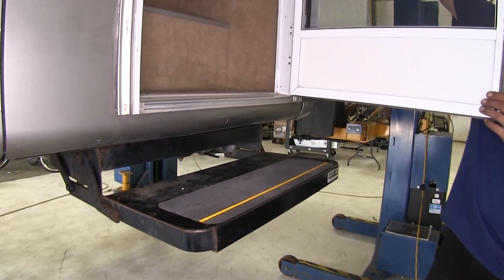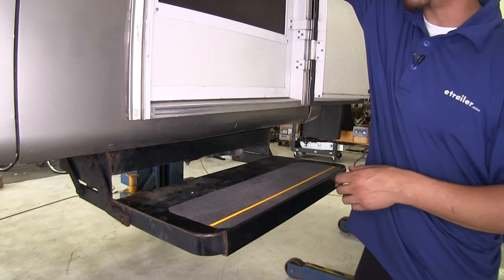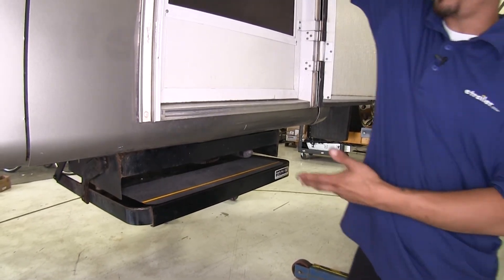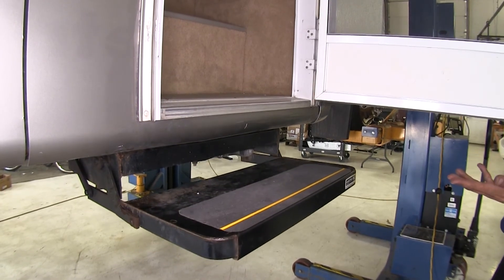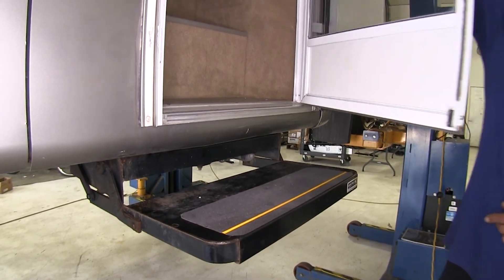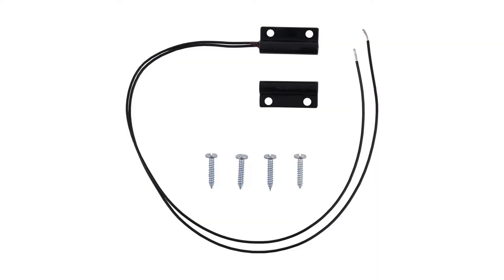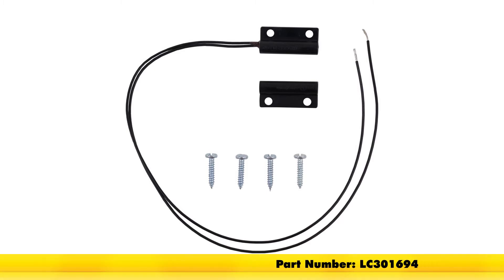With all the connections made and everything tidied up, we'll go ahead and test out our steps. We can close the door and see that they go back up, and if we open the door they're going to extend out. It looks like that switch went ahead and fixed the problem. And that'll finish up our look at the replacement door switch for Lippert electric coach steps, part number LC301694.